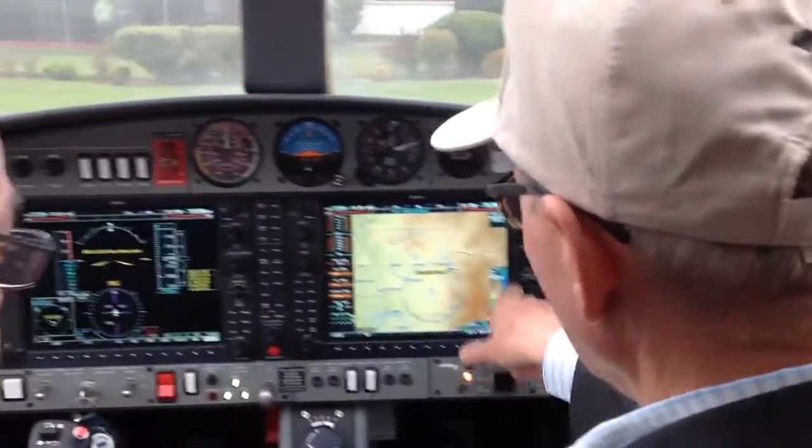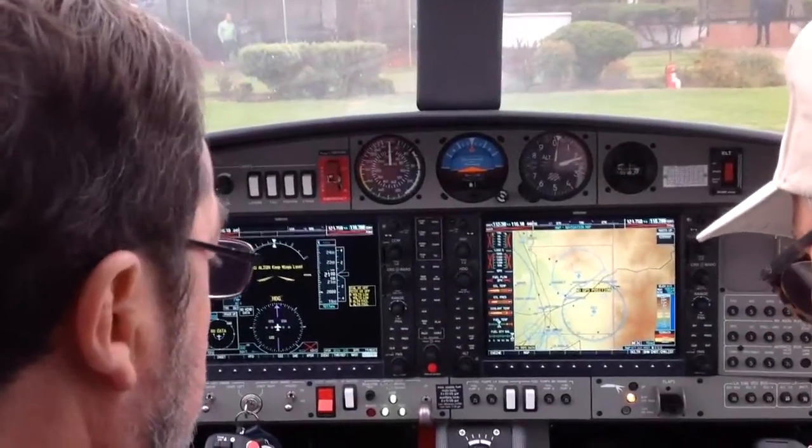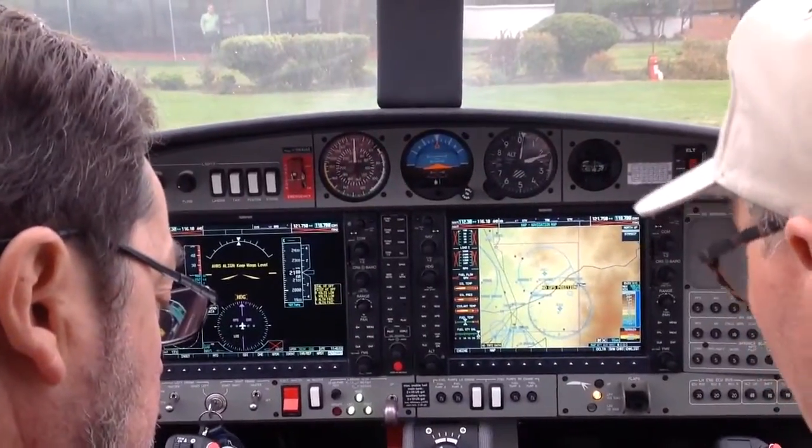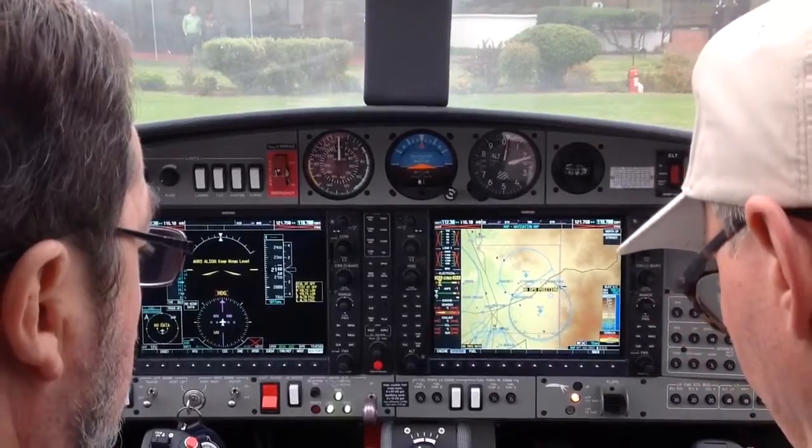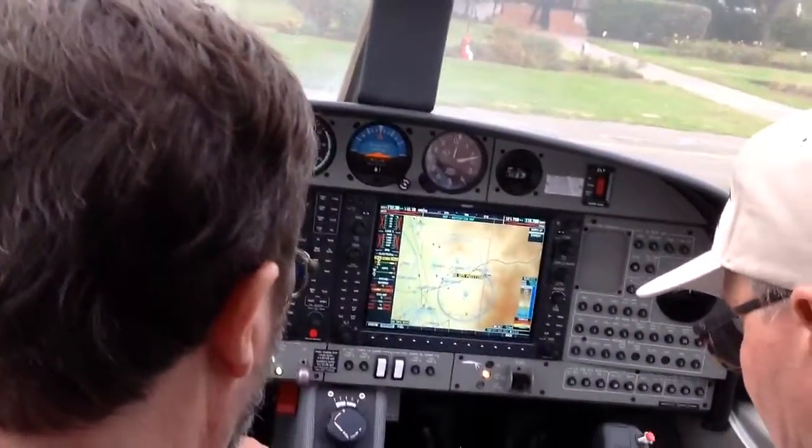The G1000 is powered up and acknowledged already. MFD is on engine system — we can have a look. Yes, all indications according. Fuel temperature is checked. Time in service noted. Multi-function engine system.